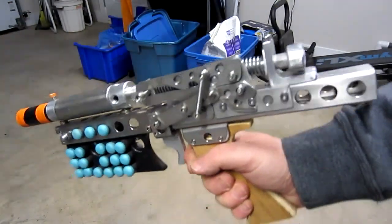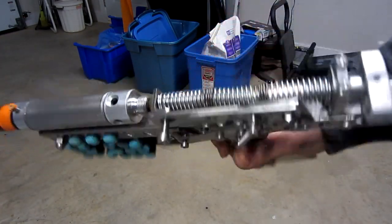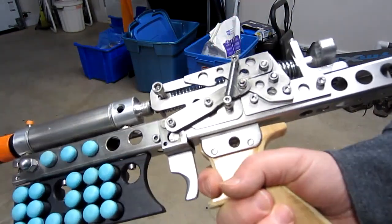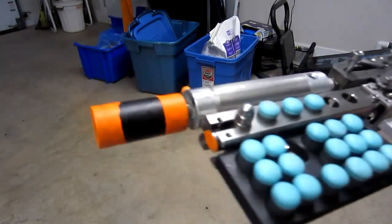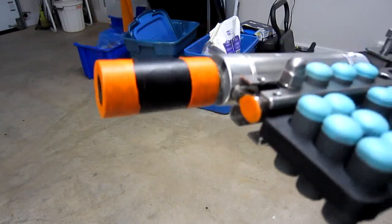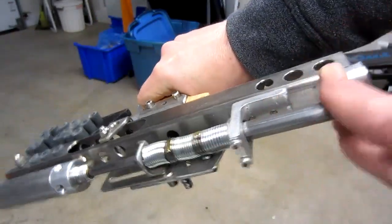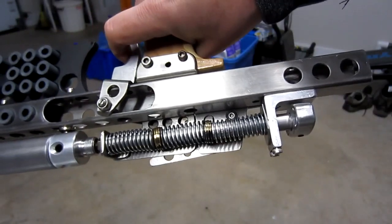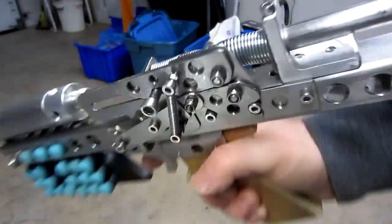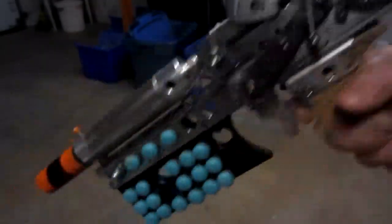This is a Nerf pistol that I've just finished — spring-powered, sort of made up of pieces of my old airsoft gun, but now it's a Nerf gun. It's even got some orange because people like orange. It's just a single shot: pull this back to prime the spring and lock it, then pull the trigger.